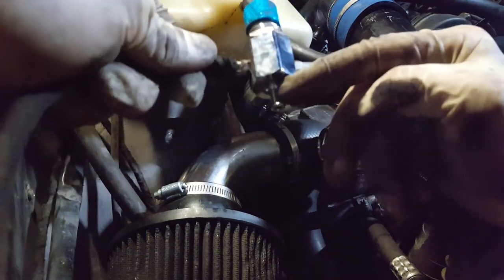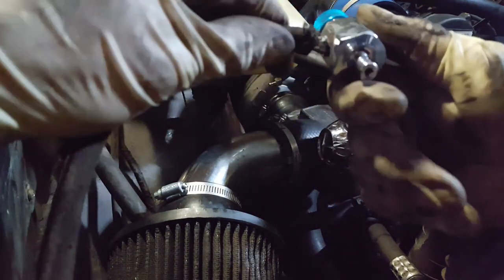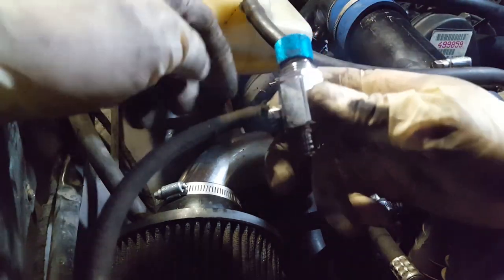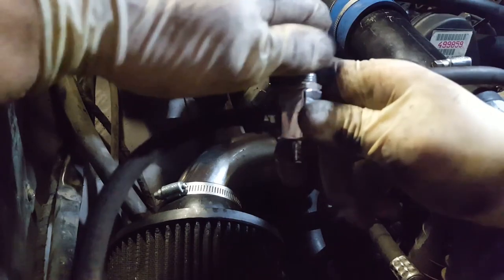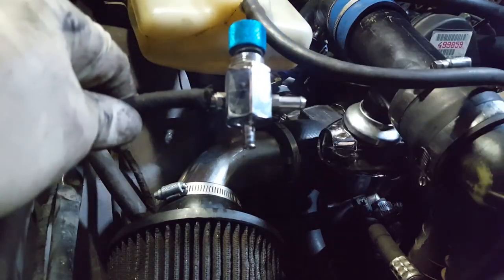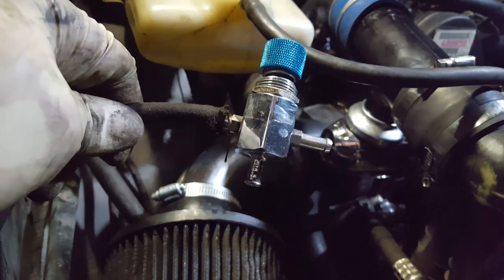You can vent this to the atmosphere, but you don't want to do that because it's going to be a big amount of air. The way I'm going to mount it is plumb this bottom port to the intake, so we're recycling that air. I'm going to install and plumb it — that should be our last big thing here. Then I've got to do the clutch cable and the fluids.